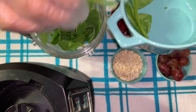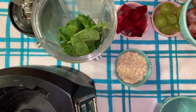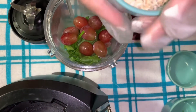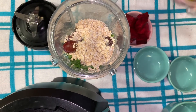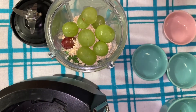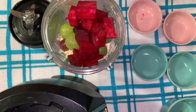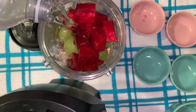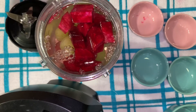Esta es una taza de espinacas y eso es lo que vamos a estar poniendo. We're going to be adding one third of a cup of grapes — vamos a agregar un tercio de taza de uvas — one third of a cup of oatmeal — un tercio de taza de avena — one third of a cup of red beets — un tercio de taza de betabel — and then we're going to add the water: a 16-ounce water bottle. Una botella de agua helada de 16 onzas.